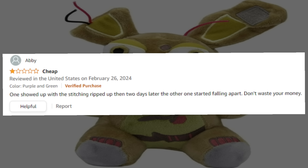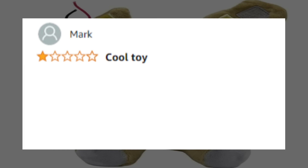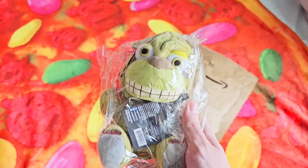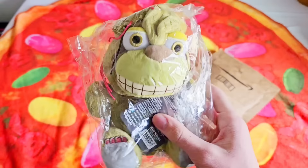One showed up looking like the stitching ripped up, and then two days later the other one started falling apart. Don't waste your money. Chris, one-star: just don't buy it. It's poorly made and does not look like the picture. Mark, one-star: cool toy, nice product. Mark, I don't think that's how it works. Looks like I have some things to look out for, such as him completely falling apart and being a dog toy.